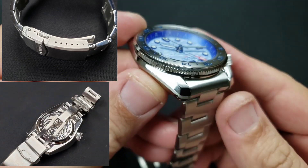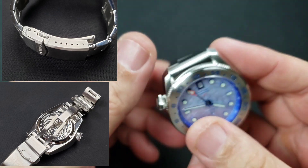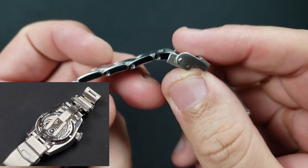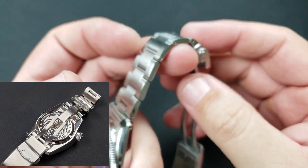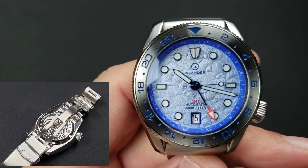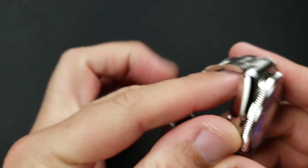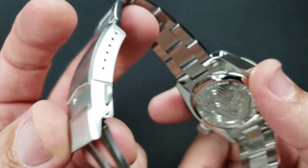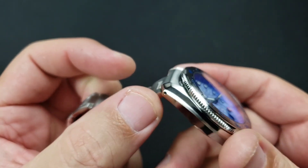Screw-in links — so you have screw links to remove or add links, which is very nice. Mark always provides a screwdriver, so any Islander you buy that has screw-in links will come with a screwdriver, which is awesome. No quick release on the bracelet, but you do have the drilled lugs so you don't really need it.